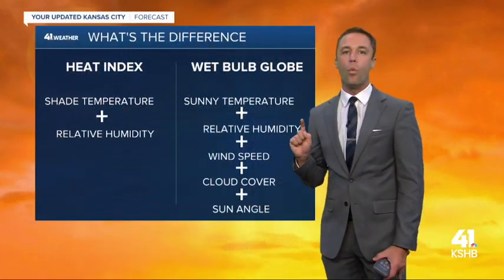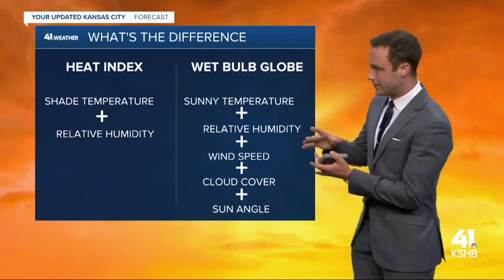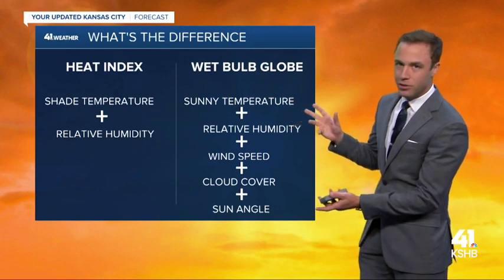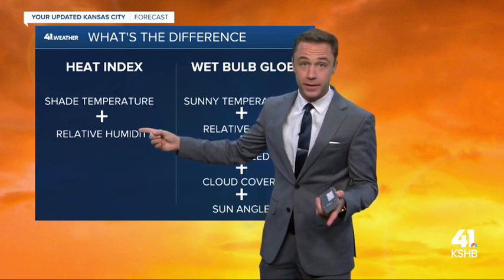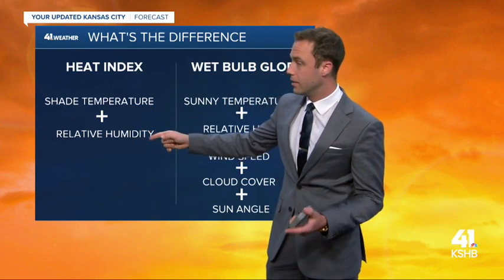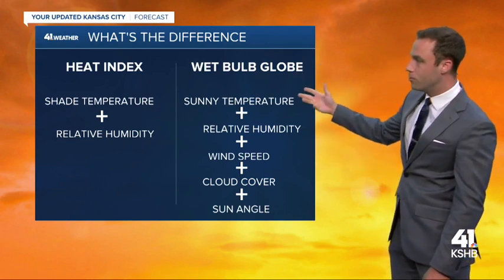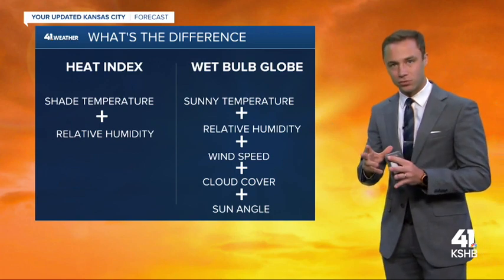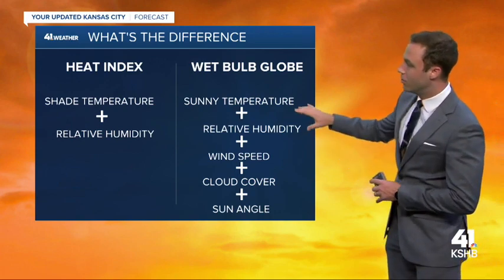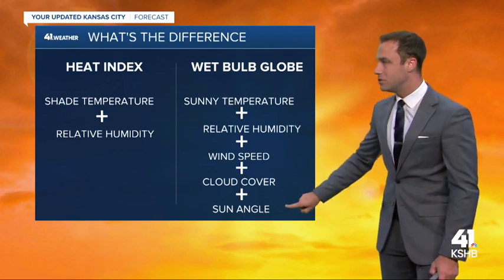Another way that we can measure the heat stress on your body is something called the wet bulb globe temperature, and this has a lot more science or individual aspects behind it. The heat index is just the temperature in the shade and the relative humidity. The wet bulb globe equation takes into account the temperature in the sun — and that's really key — it's a lot hotter in the sun. We also have the relative humidity, the wind speed, the cloud cover, and the sun angle.